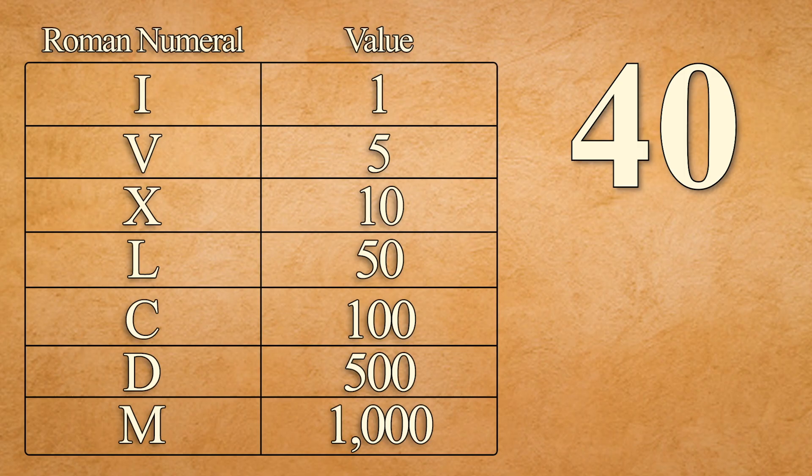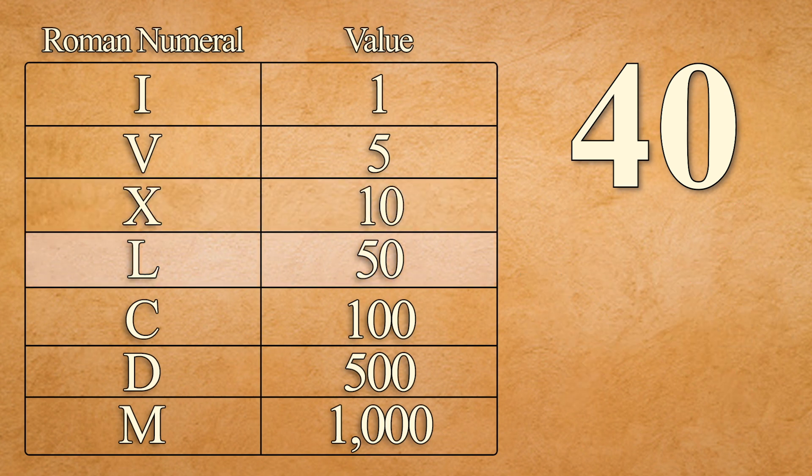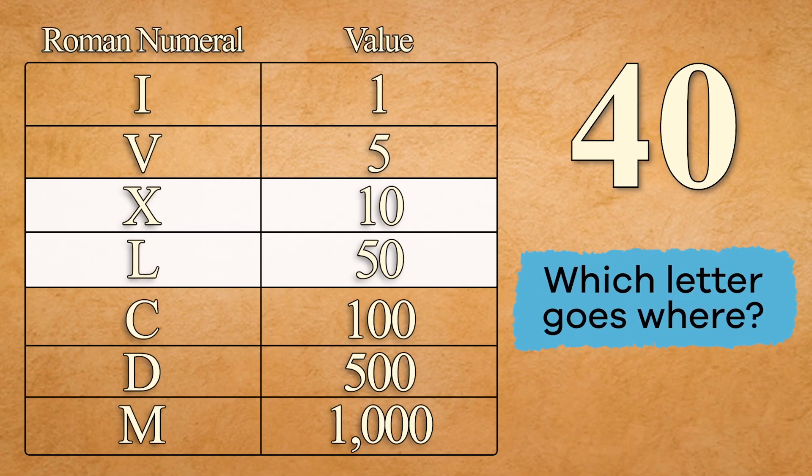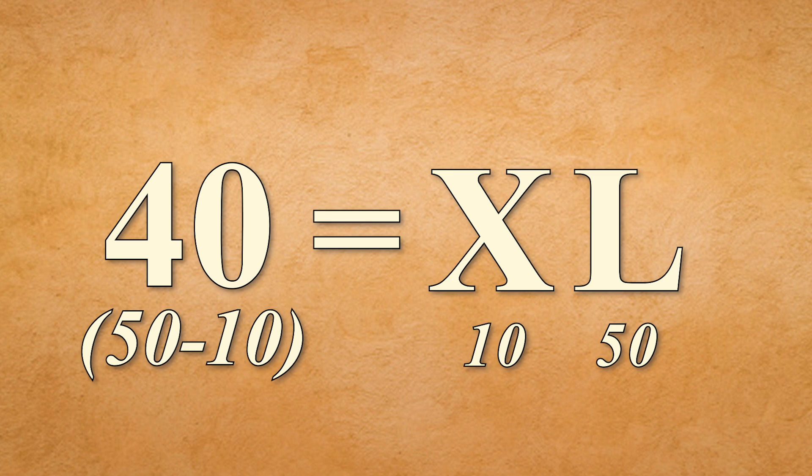The first rule told us we can't have more than three numerals in a row, so we know we can't use four X's. We need to see what combination of Roman numerals will give us the correct number. L equals fifty — hey, that's ten more than forty! So if we use X and L together, and put X before L, we're subtracting ten from fifty, which gives us forty. That's right — forty is written XL.